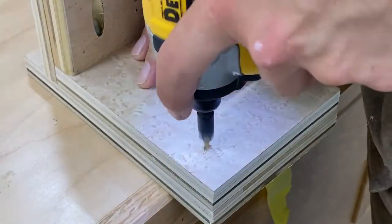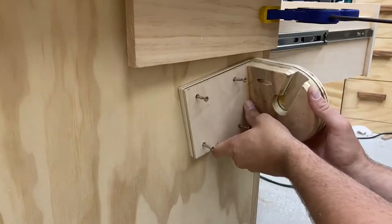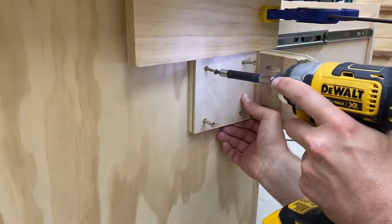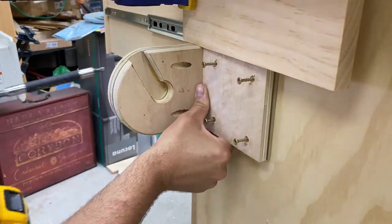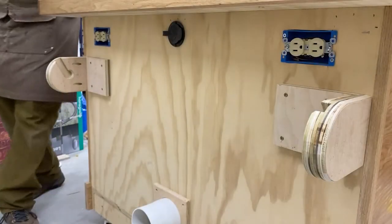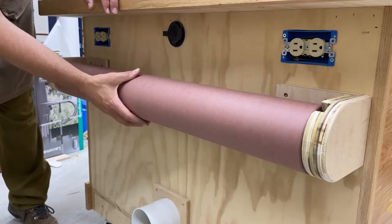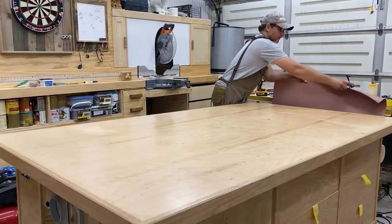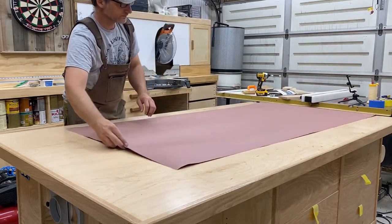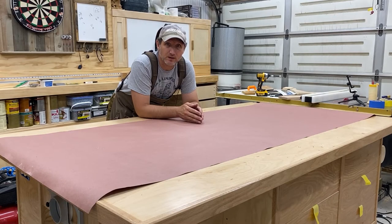If you are new to the channel, feel free to check out my other videos — there's a whole bunch of them, including this assembly table which is almost finished. If you like this table, there will be free plans available on my website once it's completed. The link is in the description below. If you're not following me on Instagram, feel free to do that — I usually post pictures and videos of things I'm working on before they go on YouTube. Thank you so much for watching, and I will see you very soon in the next one.